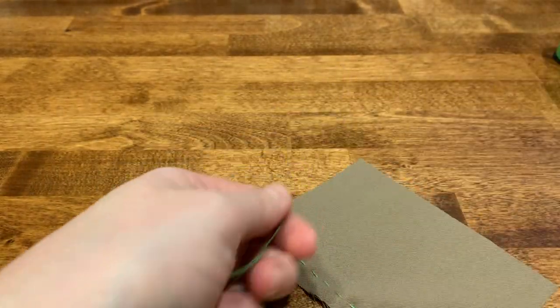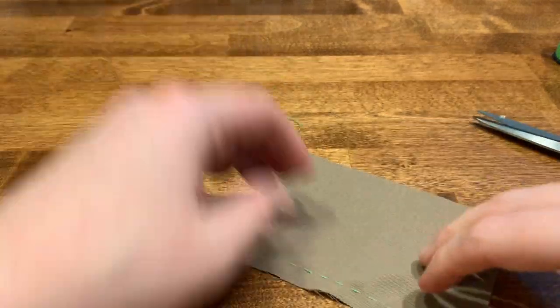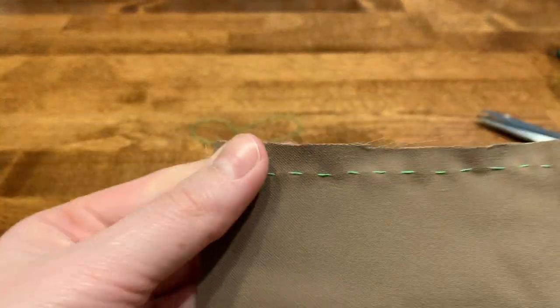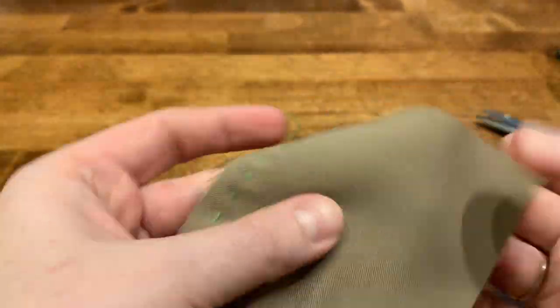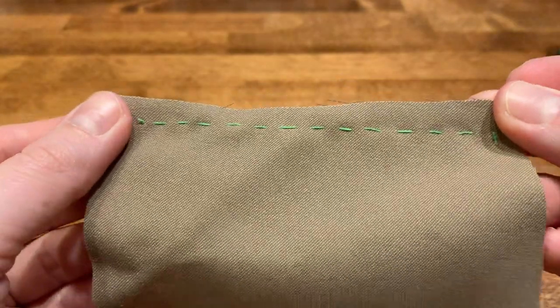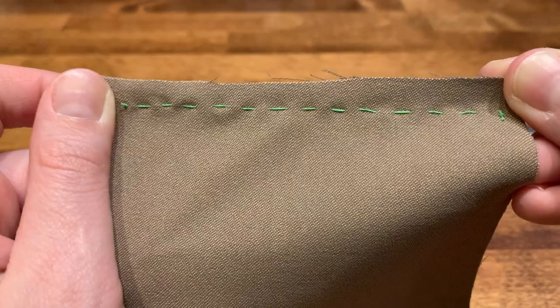Once you are finished, you can cut your needle and thread off. Take a picture of both the front and the back side of your sewing sample and submit it to Google Classroom. Hope you guys have a great day.